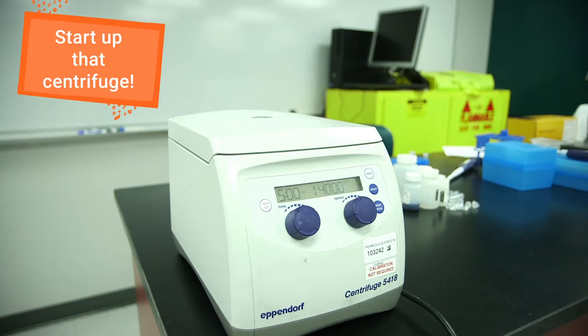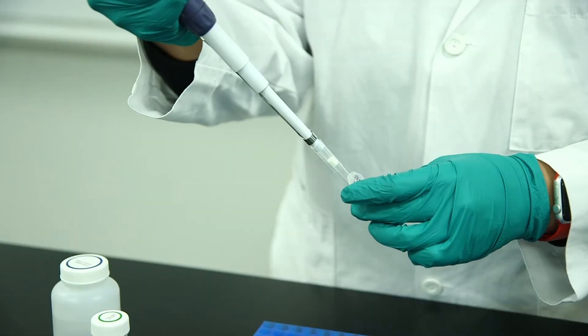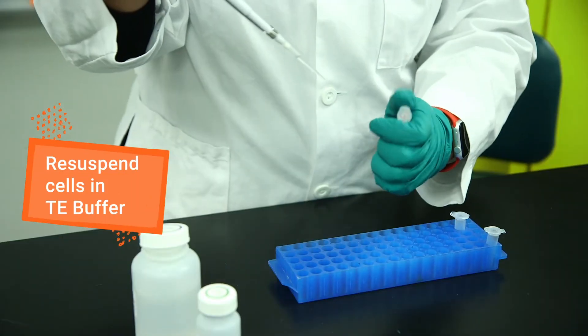First, centrifuge the culture to pellet the cells. Remove the supernatant and re-suspend the cells in TE buffer.